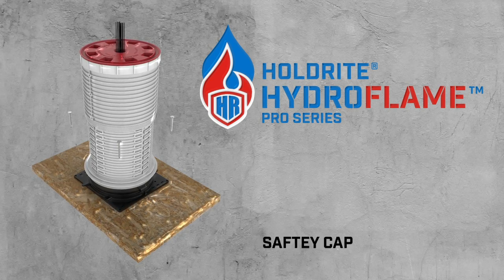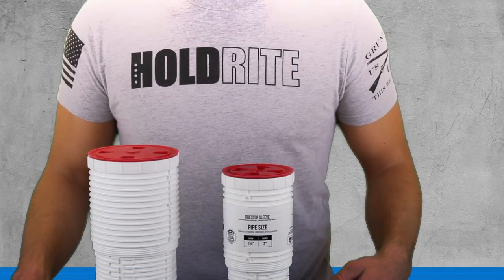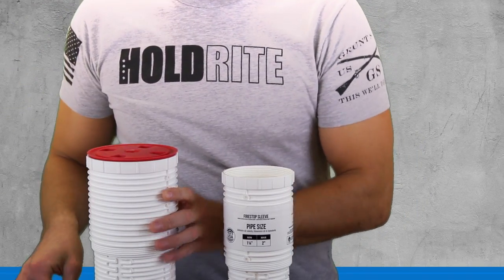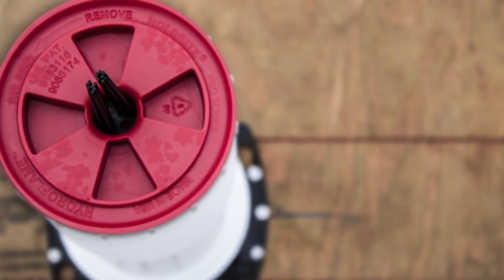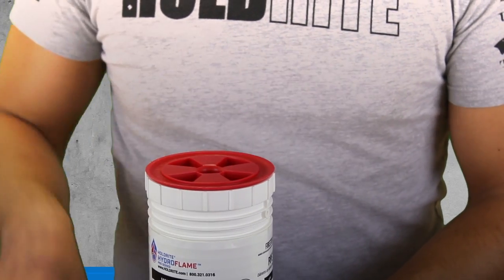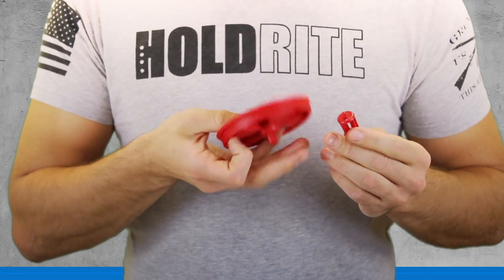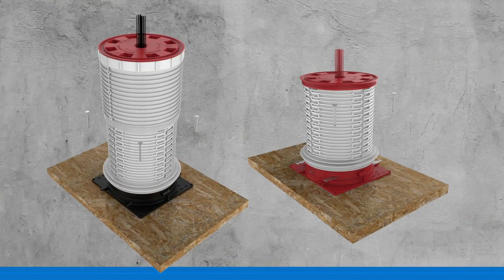Holdright Hydroflame Pro Series Safety Cap. Threaded cap allows for easy, non-destructive removal. Meets OSHA hole cover requirements. Safety cap tool available for tightening or untightening. Allows for locator whiskers to attach directly to the safety cap. Safety cap attaches directly to telescoping or non-telescoping sleeve designs.